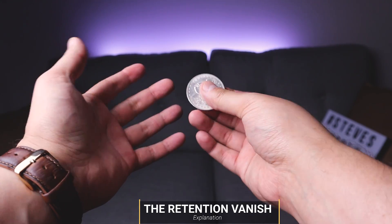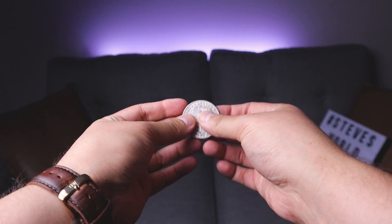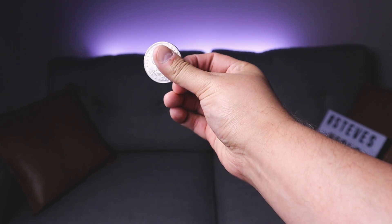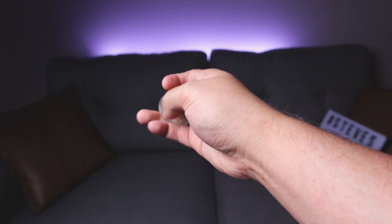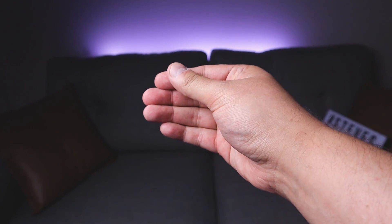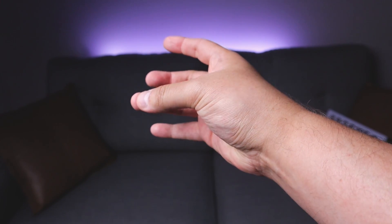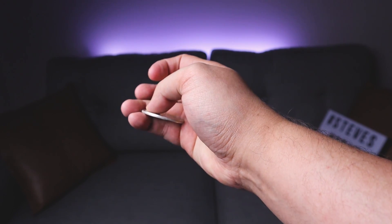I wanted to save the retention vanish to last because it is the most difficult vanish. If you're new to coin magic, just a heads up — this move isn't easy, but I do encourage you to try and learn it. I'm going to do the move without my other hand so you can see the technique. Hold it in that position, and basically the coin is getting pulled with your thumb behind that finger. Your thumb pulls the coin down, and at the same time your pinky comes inward to stop it, while this finger here is palming the coin.